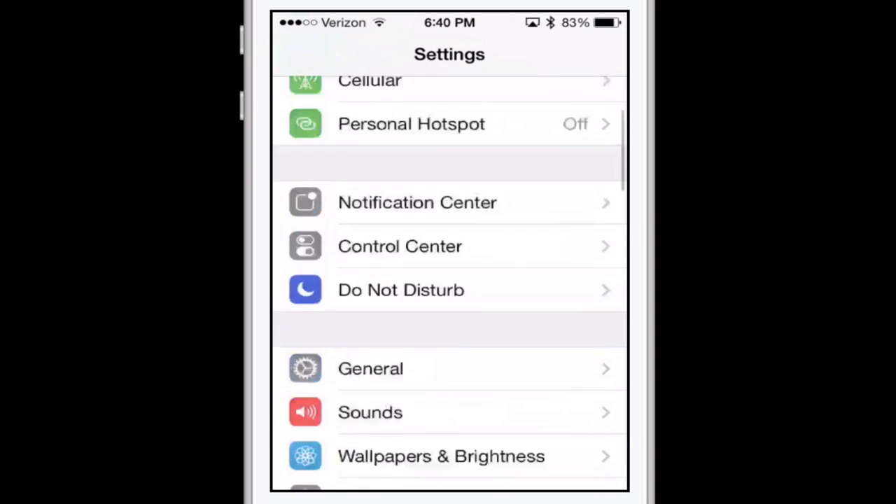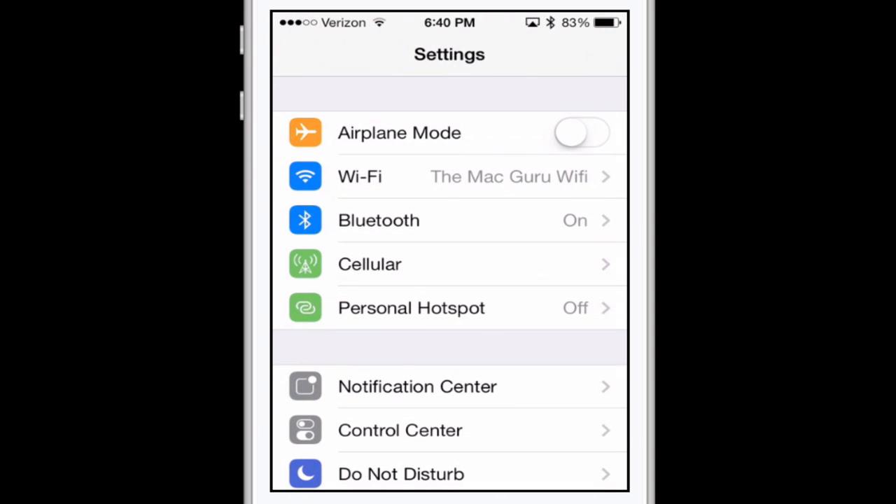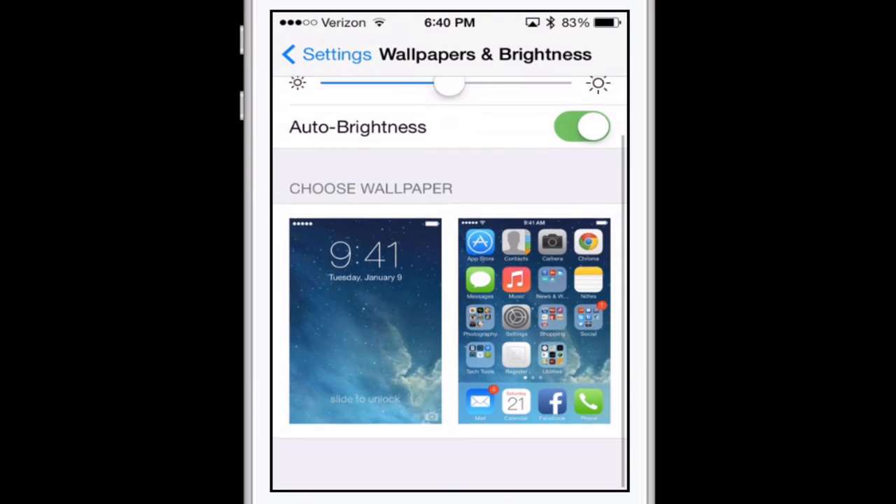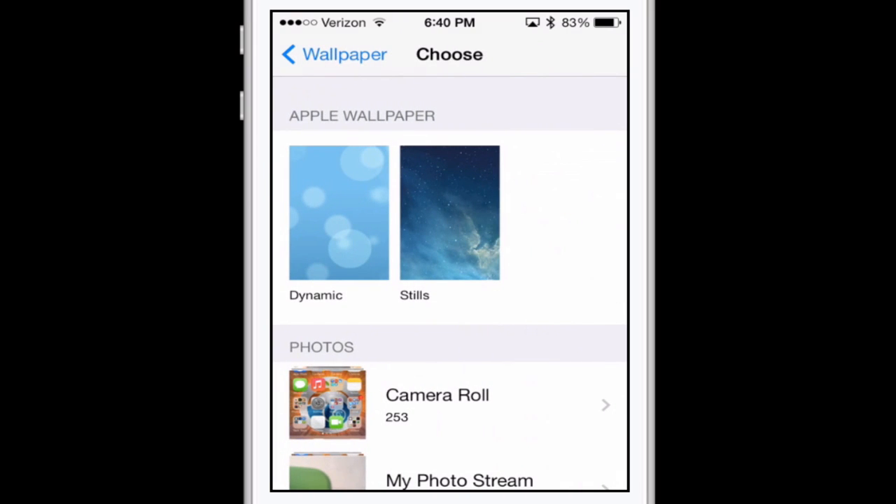Another feature introduced in iOS 7 is dynamic wallpapers. The dynamic wallpapers have these floating bubbles — kind of like lens flares from a J.J. Abrams film — and if you move your phone they move around. It's a cool feature, and I actually like it on the iPad, but the iPad has a much bigger battery. By using dynamic wallpapers you'll have worse battery life, so the tip is to use one of the still images Apple provides or one of your own photos.